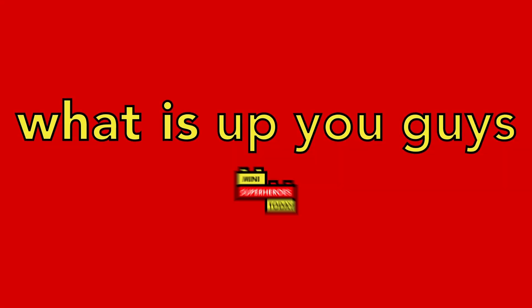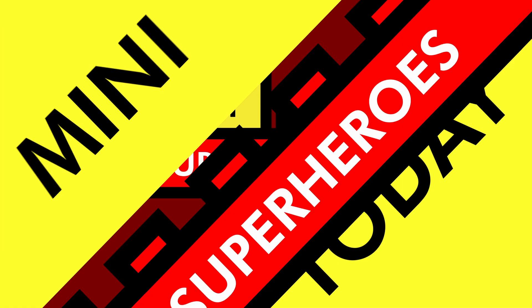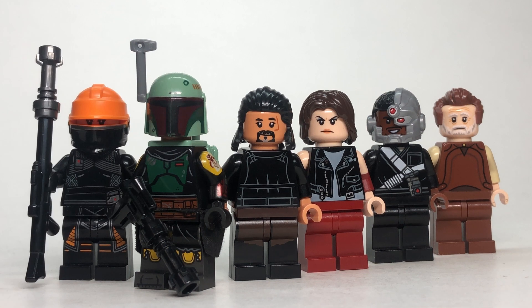What is up, you guys? This is Mini Superheroes Today. Hey guys, Jonathan here, aka Mini Superheroes Today, and off-camera my good pal and video editor Jetty is here. We're getting ready to go to Brick Fair, Alabama — if you're gonna be there, we'll see you there. I went ahead and made some customs with his help, so this was a fun collaboration here.